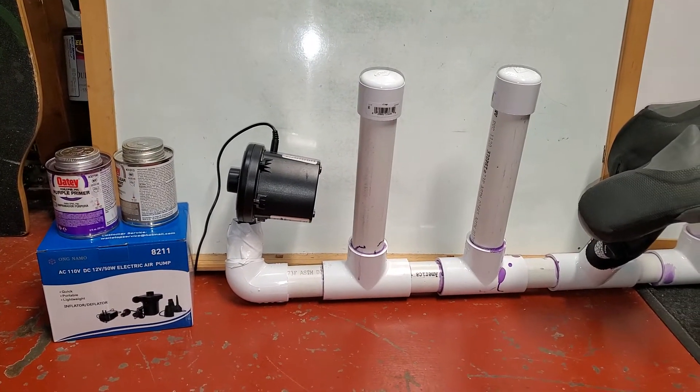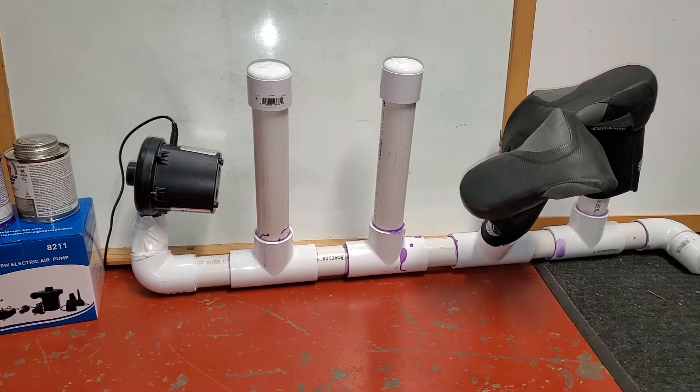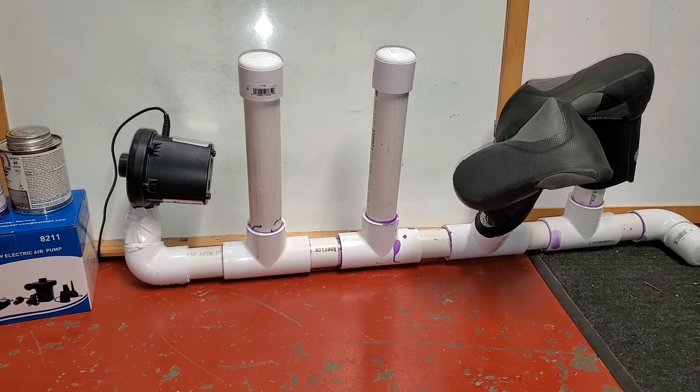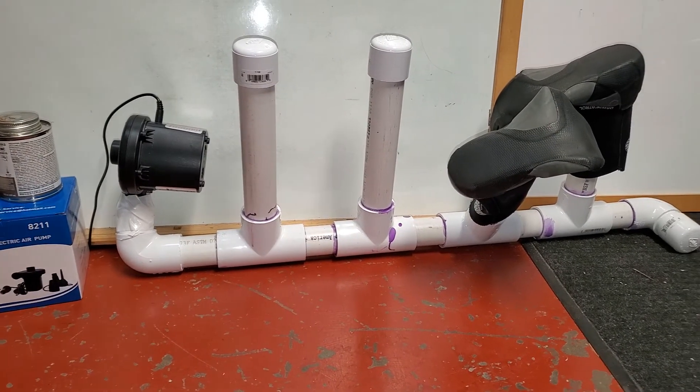Here I have one and a quarter for that connection. In addition to the six feet of pipe, you'll need elbows, T connections, and caps.